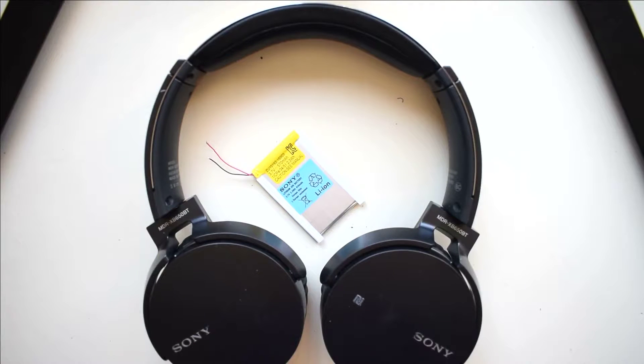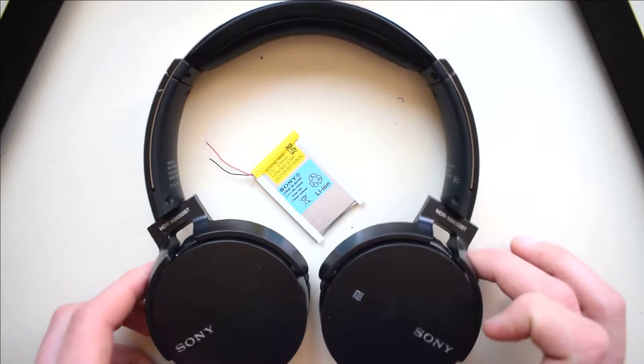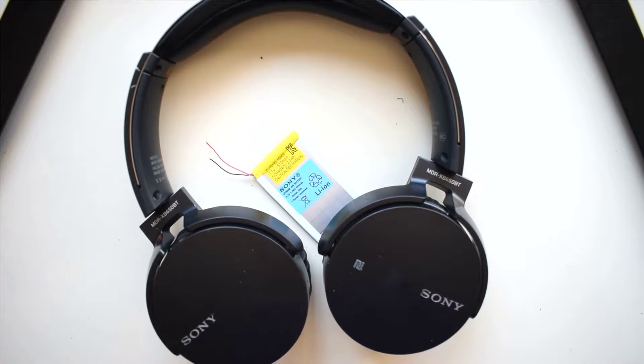In this video, I'll show you how to replace the battery in a pair of Sony MDR-XB650BT headphones. You'll need a soldering iron, a Phillips screwdriver, and some sort of plastic pry tool.